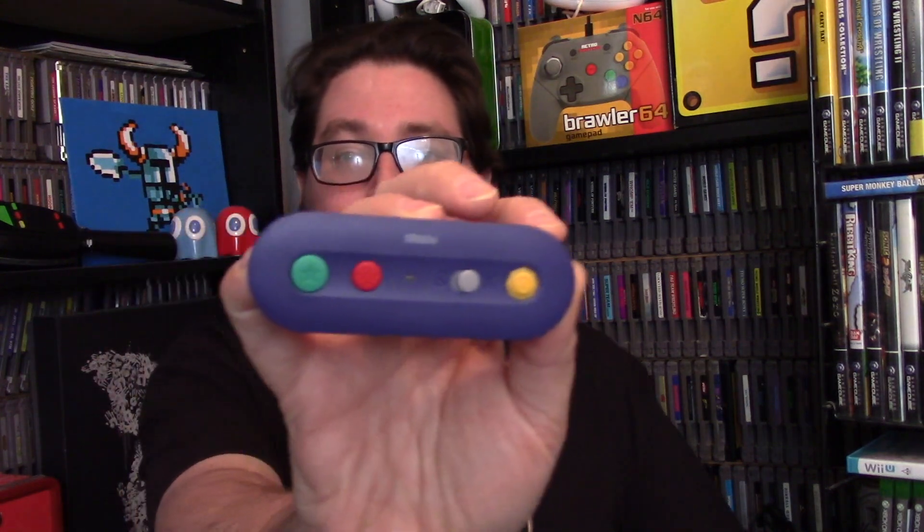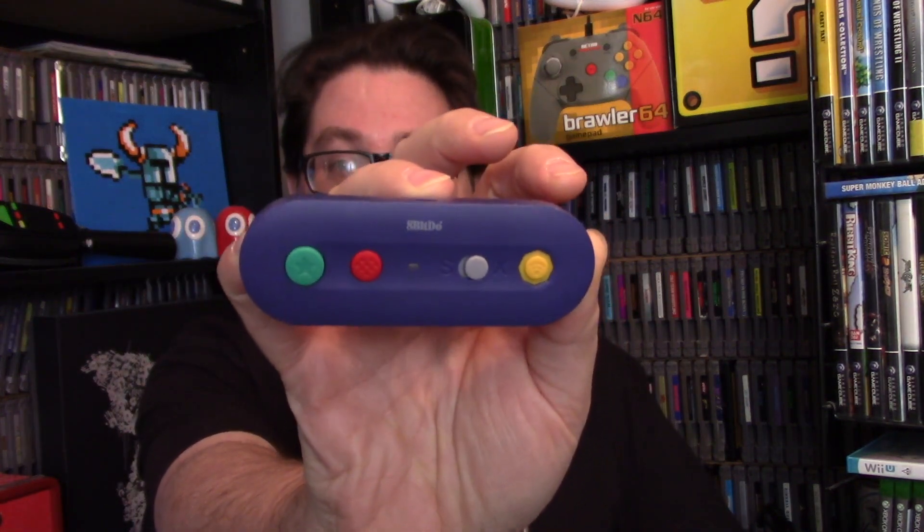I believe third parties have made knockoffs of Nintendo's adapter, and also there are a few GameCube-style Switch controllers out there as well. This time around I'm going to be looking at a neat little accessory for the Switch and PC, which will make this playable in a single-serve fashion. This is the G-Bros adapter from 8BitDo. Let's check it out.